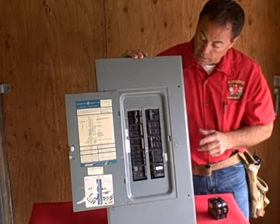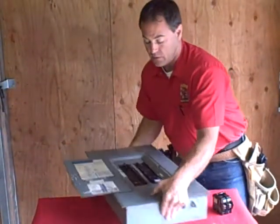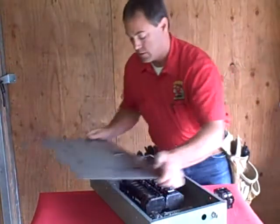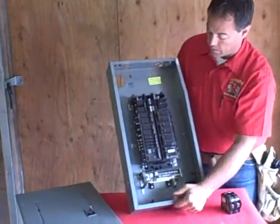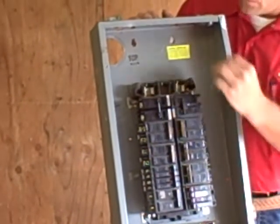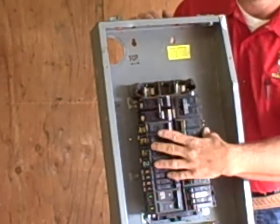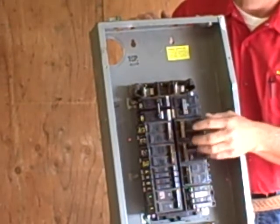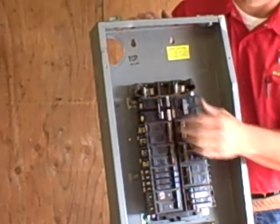What I really wanted to get at today is something we're finding a lot of homes having as a common thread. Your power comes in through here and hits your main lugs. There's no main disconnect here, so these breakers theoretically are never shut down — there's always going to be power to them. So if you had to service this panel, it's going to be a hot panel.